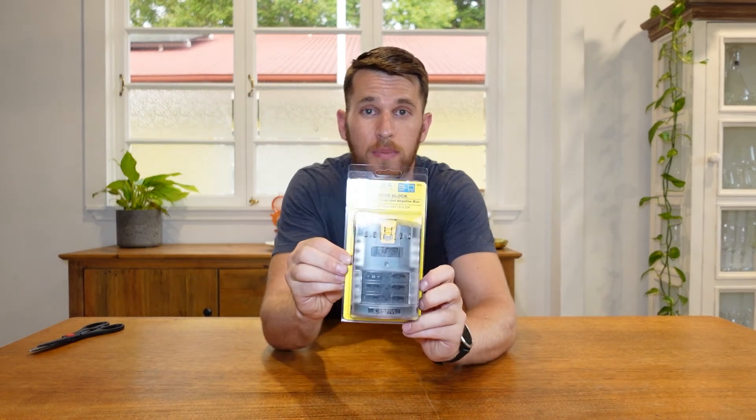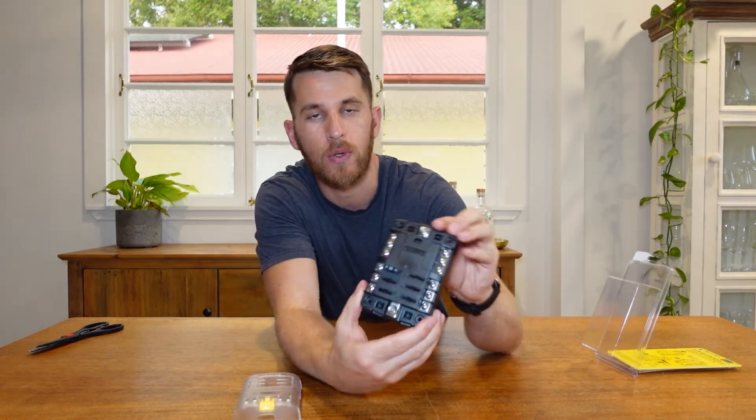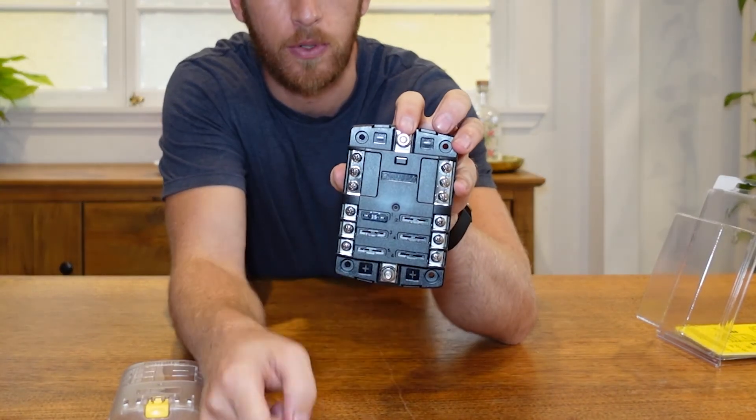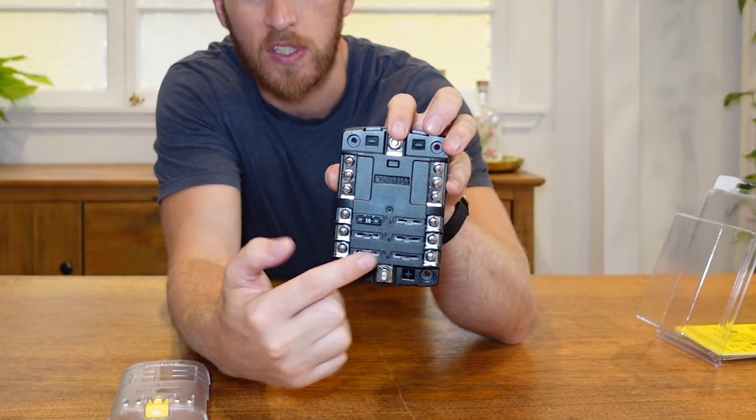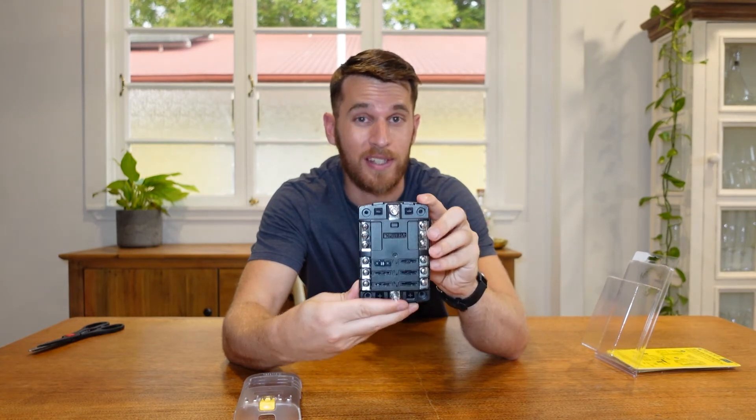Next I have this Blue Sea Systems fuse block. This is super important because this is for my 12 volt system and all the particular appliances that will run off of it. Going straight from the battery, I'll be able to plug in both the negative and the positive. You have the negative on the top of the unit and positive down the bottom — the battery will connect here and here. Then you have six slots for all your 12 volt appliances with blade fuses, so you'll be able to put in the right amperage fuse for every appliance. Rather than having to run inline fuses for everything, I'd rather spend the money and get one of these fuse blocks. It is definitely worth it.